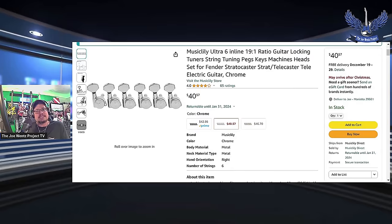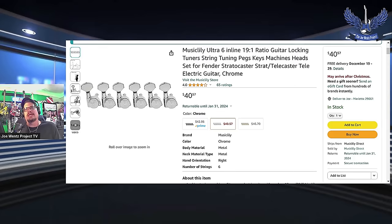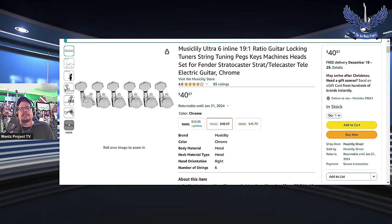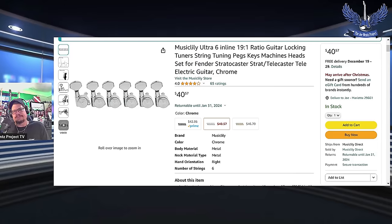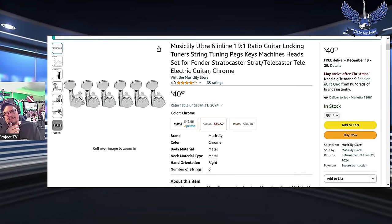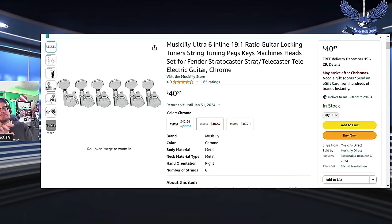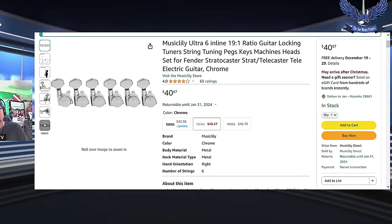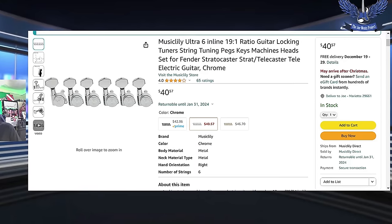Music Lily Ultra 6 inline 19-to-1 gear ratio guitar locking tuners — these are fantastic. I've ordered this exact set a few times. The quality is great, they're locking tuners, and the chrome goes with anything. What I was looking for was tuners that didn't have the little nipple on the backside — I want them to be flush so you don't have to drill another hole. It's $40 and great quality.